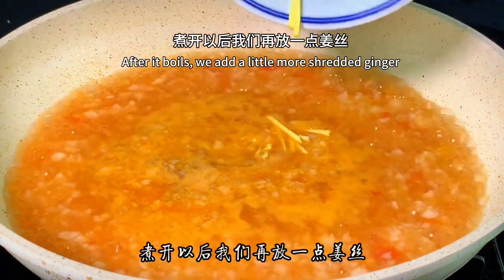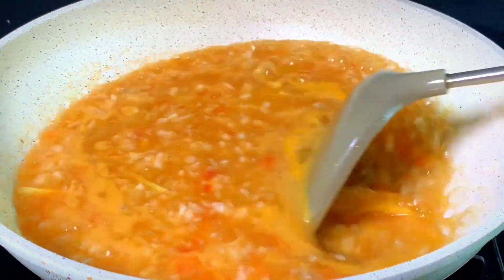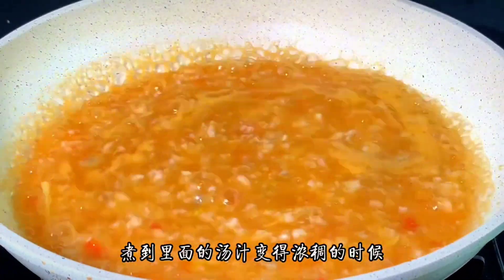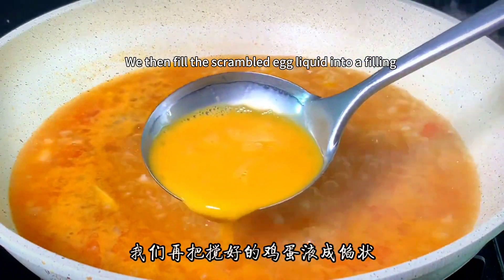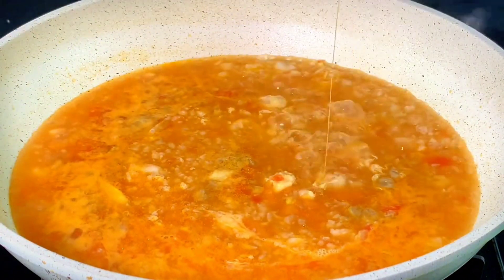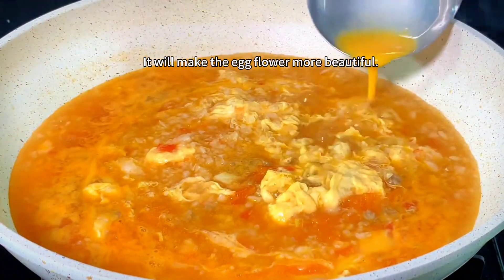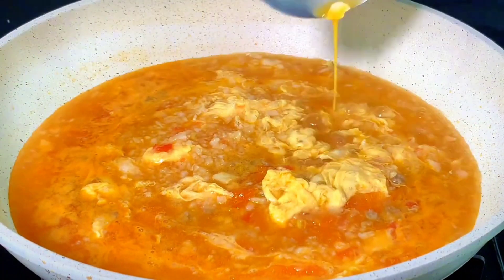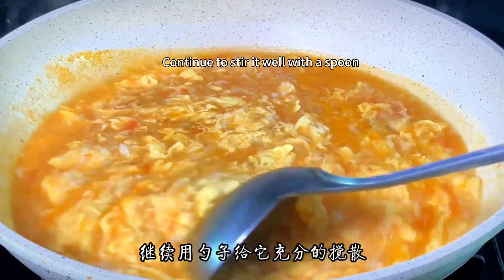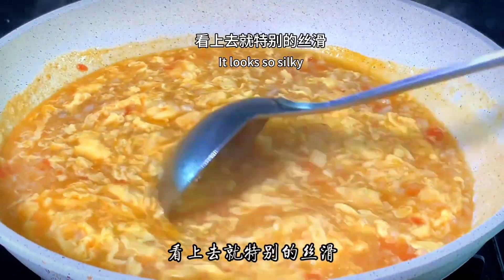After it boils, add a little shredded ginger and let it boil with the aroma of ginger. When the soup becomes thick, pour the beaten egg liquid through a strainer and drizzle it into the pan in a thin stream — this makes the egg flower more beautiful. After it all goes in, continue to stir well with a spoon. The egg drop has solidified and looks very silky.